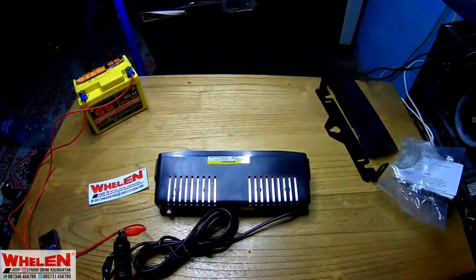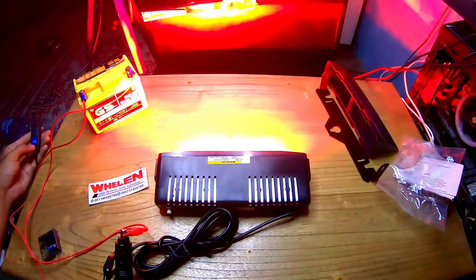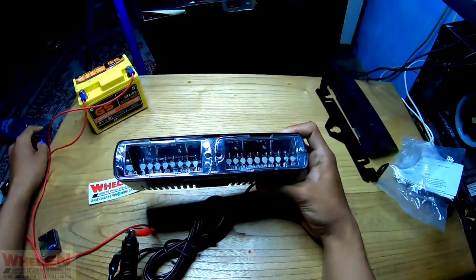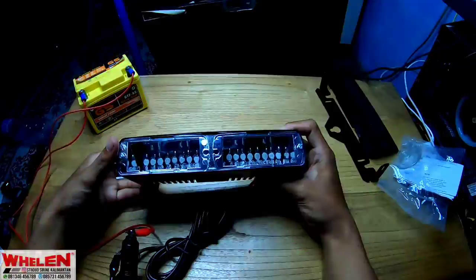Jadi untuk di terang seperti itu. Kita coba digelap ya. Kalau gelap gitu ya, sangat terang. Kita coba aja ganti-ganti modenya. Buat kalian yang ingin pasang di dashboard, ini rekomendasi banget. Arahin ke sini — wedeh, ngeri coy! Lampunya itu ngeri. Walaupun kayak gini-gini, pasti tajam.